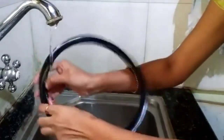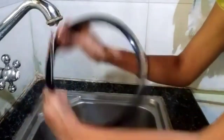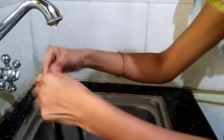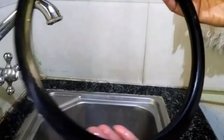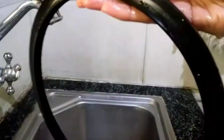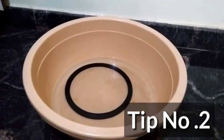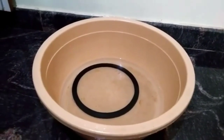Let's clean the gas gasket on the top. Make sure to clean it thoroughly around the top and the right side of the top.